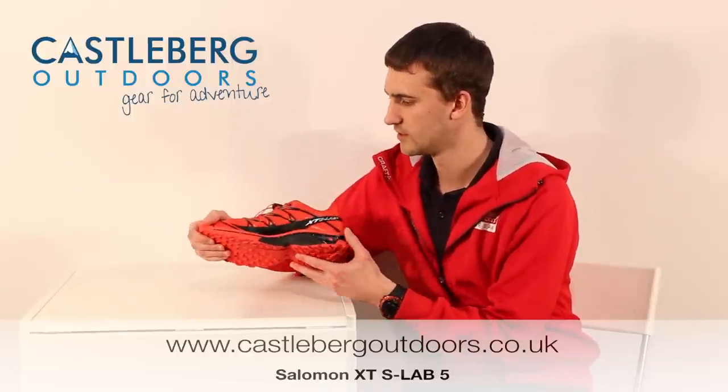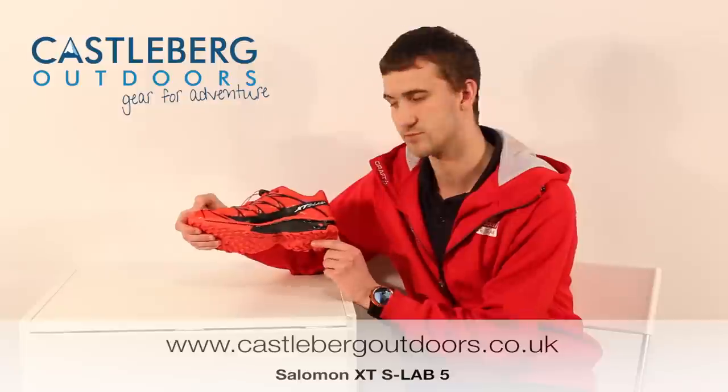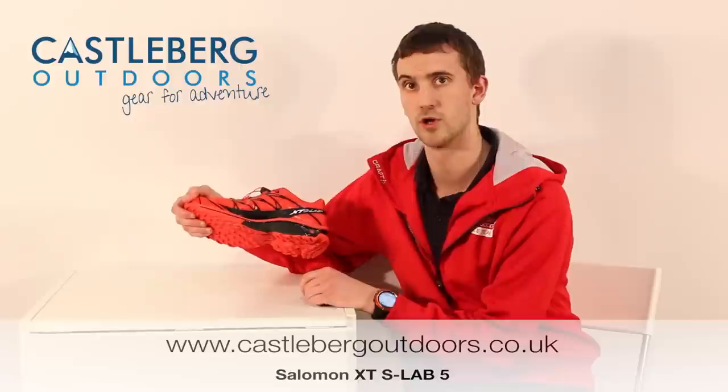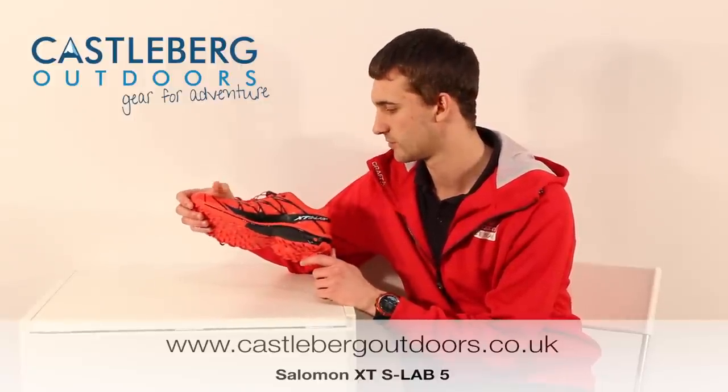Moving on to the other side of the midsole, we see this black area here — this is Salomon's pronation control. It's a really dense piece of EVA that allows the pronation control to work and bring the foot back to a neutral position going through your stride.